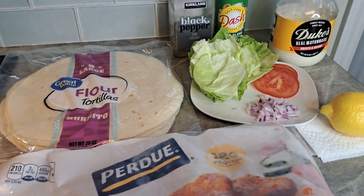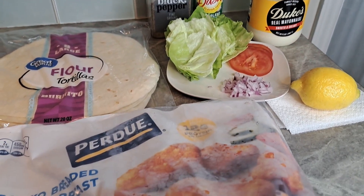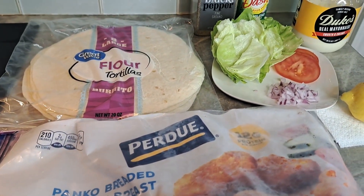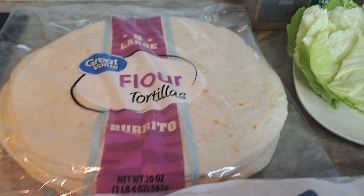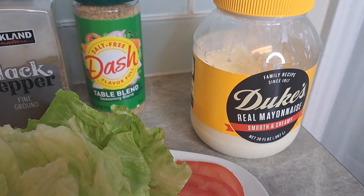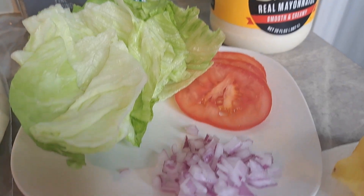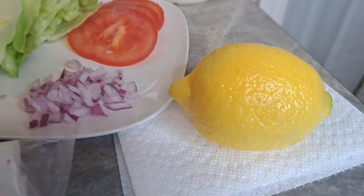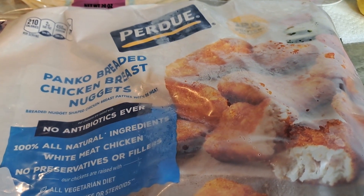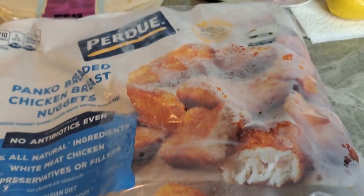Welcome back. Today we are going to do a KFC knockoff of the Twister Wrap. We are going to use some tortillas, some pepper, Mrs. Dash, some Duke's Mayo, whatever mayo you like, lettuce, tomatoes, some red onions, lemon, and these are the chicken nuggets that I prefer to get. I get these from Costco's — it's a pretty nice sized bag, 5 pounds, and it's under 20 bucks.